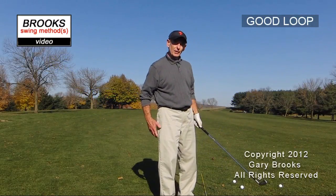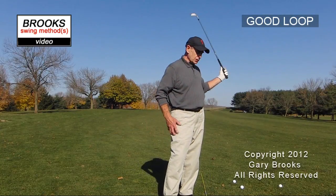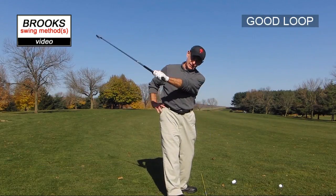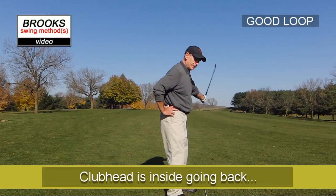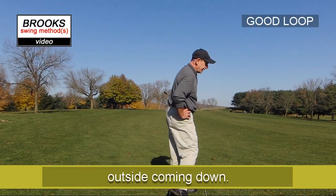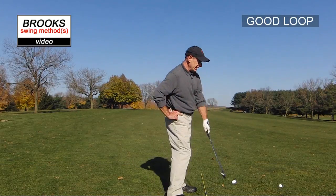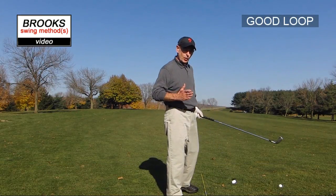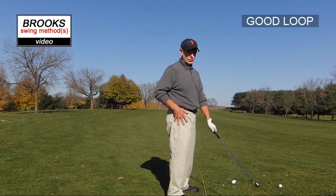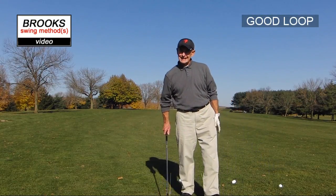Most players have a loop in their swing, and that's usually a negative connotation. That loop generally takes the club on a path where the club head loops around to the outside, and either pulls the ball to the left or, more than likely, cuts across the ball and produces a slice. We're going to go the opposite direction and try to have the good loop, which is the inside loop.